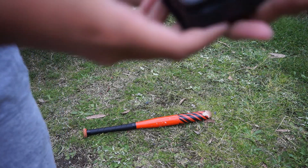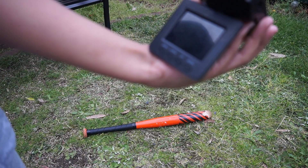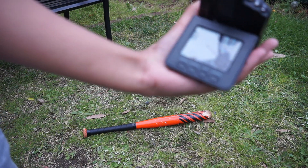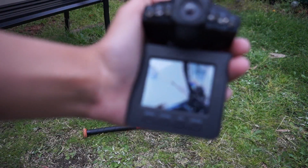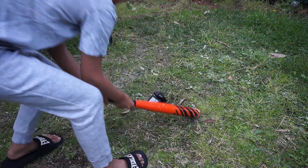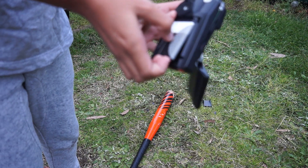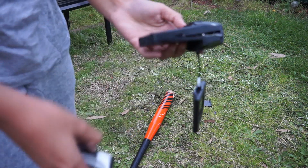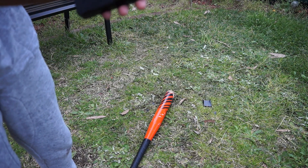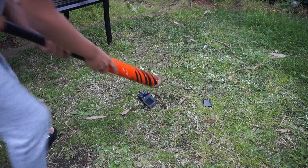Did that crack it? Oh yep, it definitely did. Let's take a look — the screen is shattered now. We can finish it off. The battery didn't explode but it definitely broke it. Now we can finish destroying this thing.